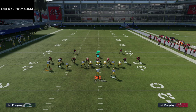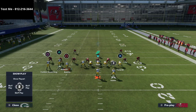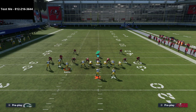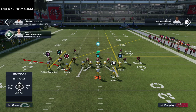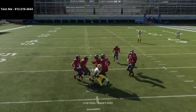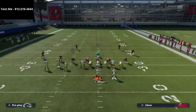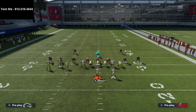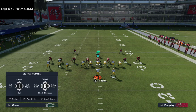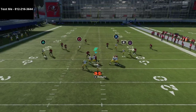Another way to run this — if you don't want to motion Valdez-Scantling across — is simply setting it up like this, which is very similar to the curl flat setup out of the trips side. It's literally a curl flat concept, and it does really well against pretty much any zone coverage. They're going to have to put three different zones on the left side and several zones on the right side to be able to stop it, so this play does a phenomenal job of consistently beating zone coverage.